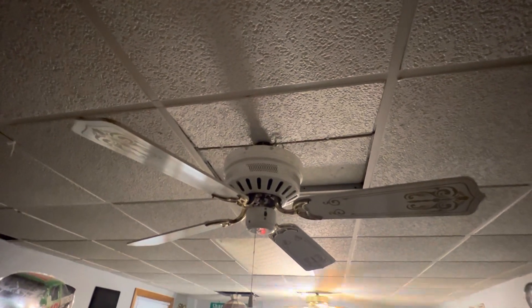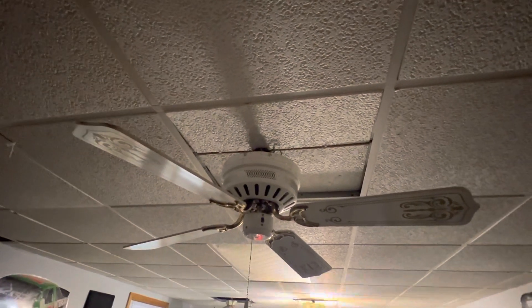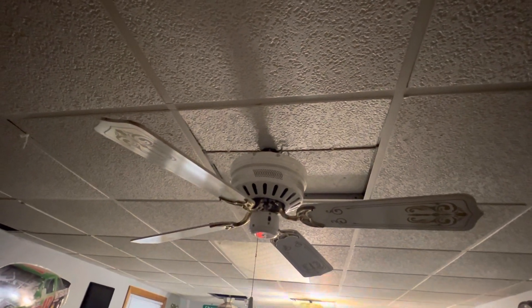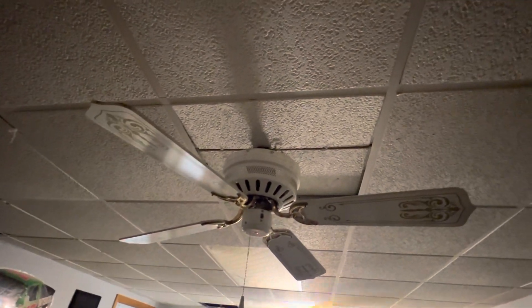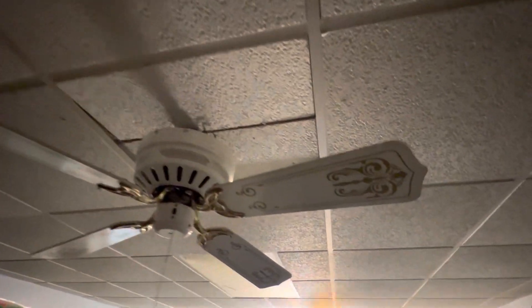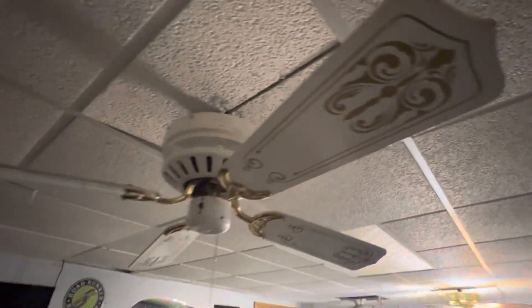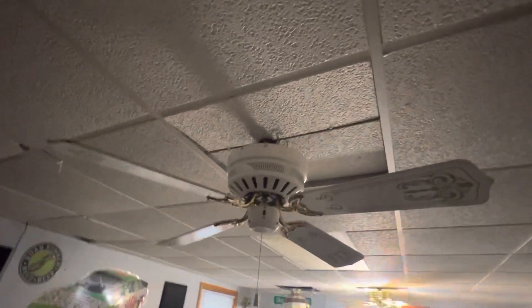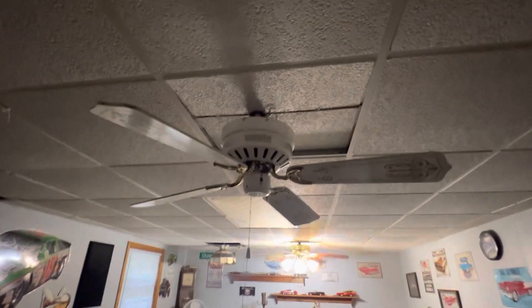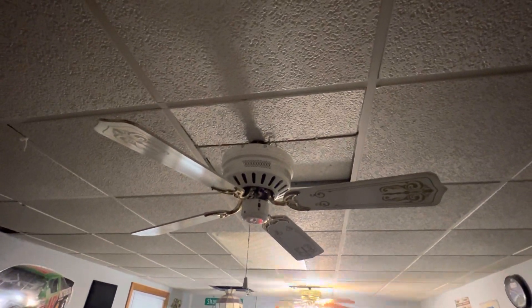Hello YouTube! Here we have a lovely Air Cool Hugger ceiling fan from 1986. This ceiling fan is the 42-inch white and polished brass with some nice stencil on the blades. The fan is in really good condition now, but when I got it it was pretty rough — it came out of a smoker's home, at least that's the story I was told.